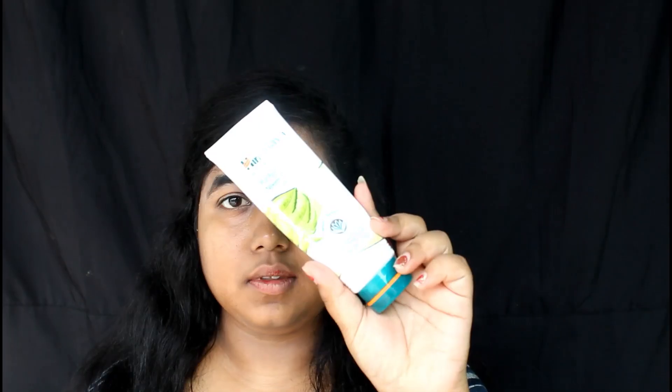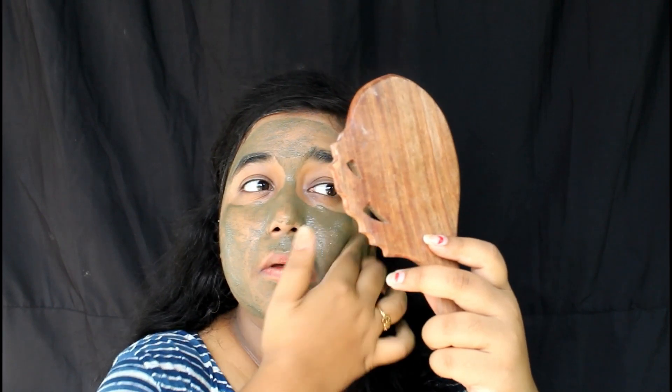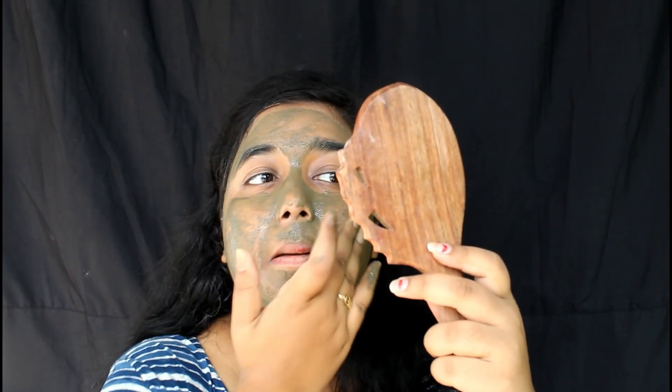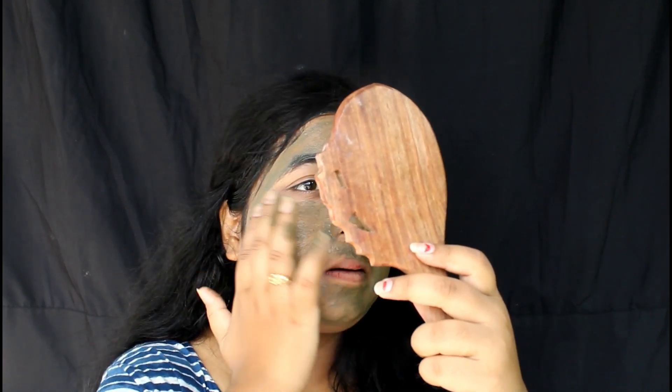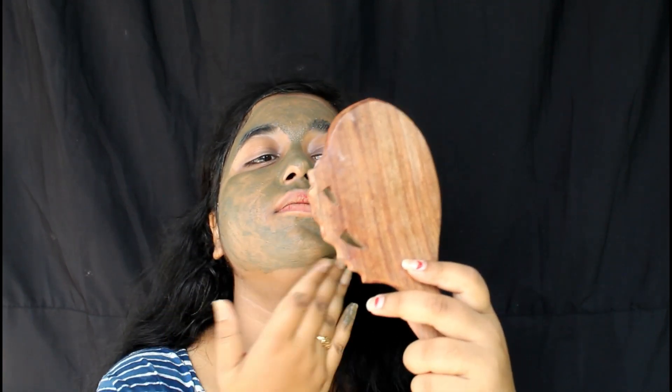Let's start the video and show you the demo. This is a good amount — you can apply it to the full face. The smell is very good. I will keep it on for 10 minutes and then let it dry. Now you can see my skin looks fresh.